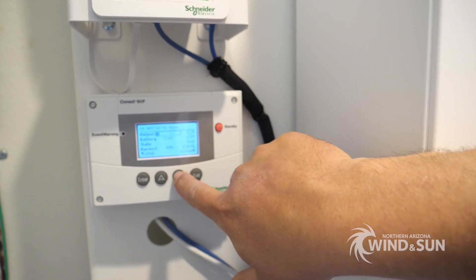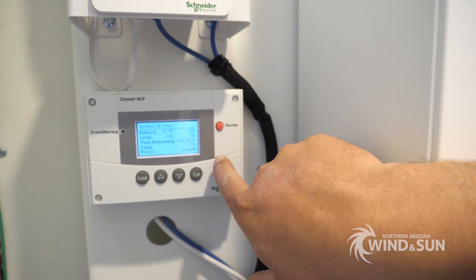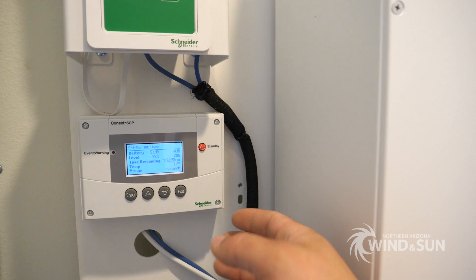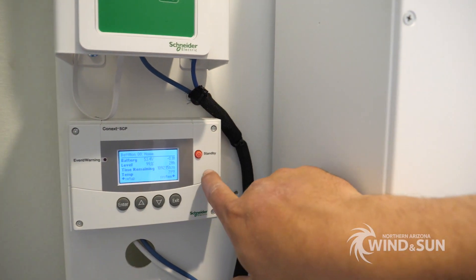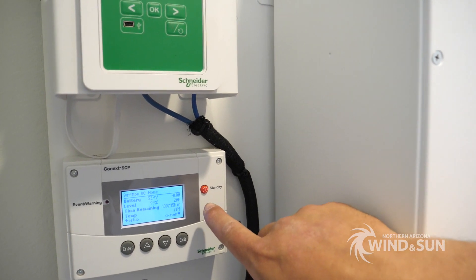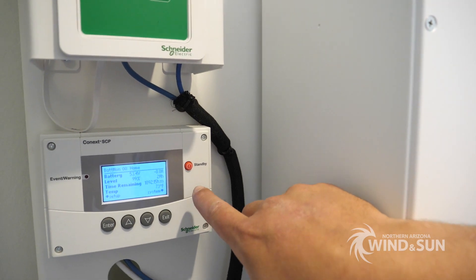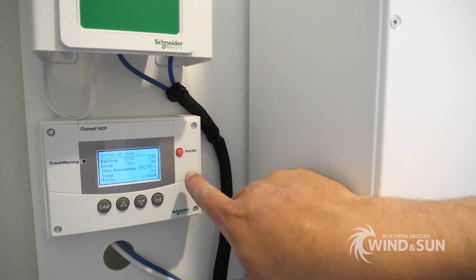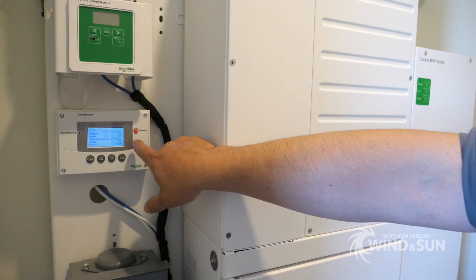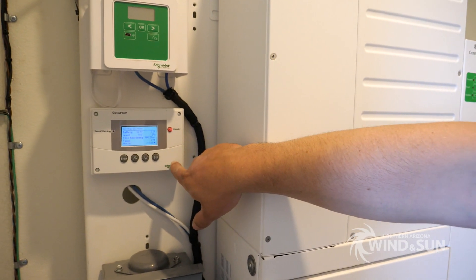This whole system is actually controlled by the Discover batteries. The Discover batteries are networked into the Xanbus network — they're physically connected into the Xanbus network. And they're essentially pushing live information to both the charge controller and inverter, dynamically controlling the charging rates, voltages, and also feeding in the actual state of charge to the Xanbus system.